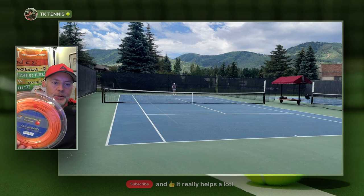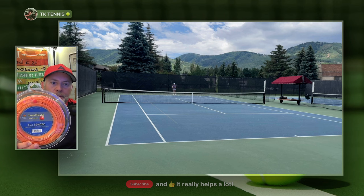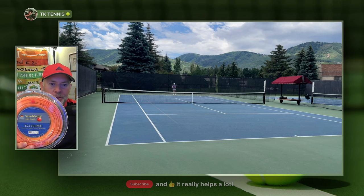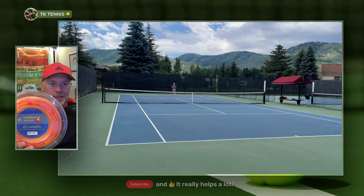Welcome back to TK Tennis. Today we're doing a string review on the Kirschbaum Super Smash. You might be thinking: why am I doing a review on a string that's been on the market for such a long time? This has been on the market for at least 10 years.